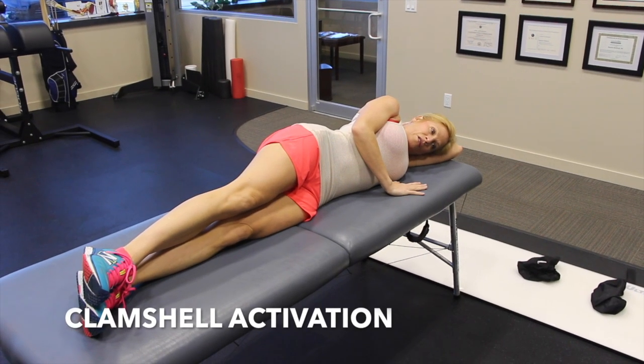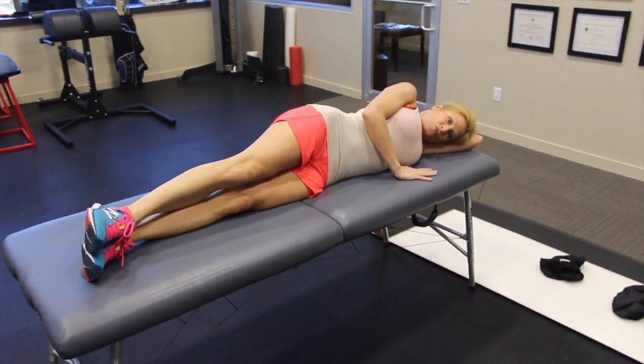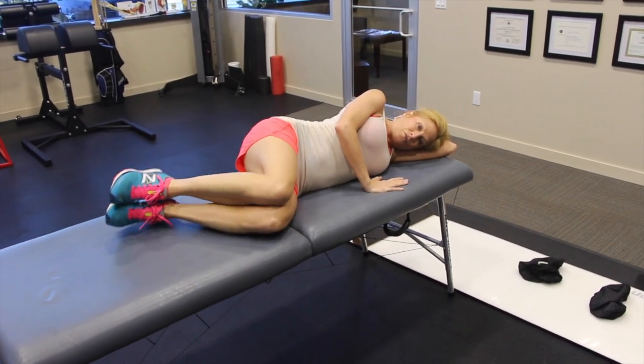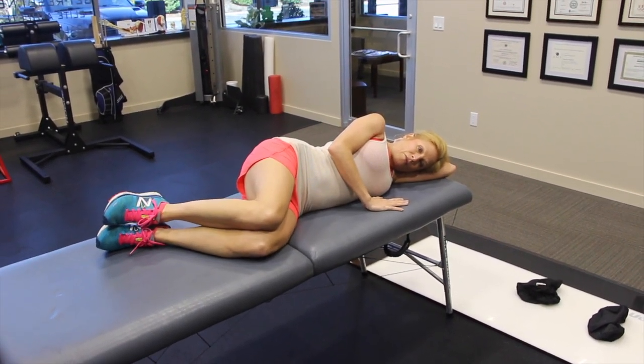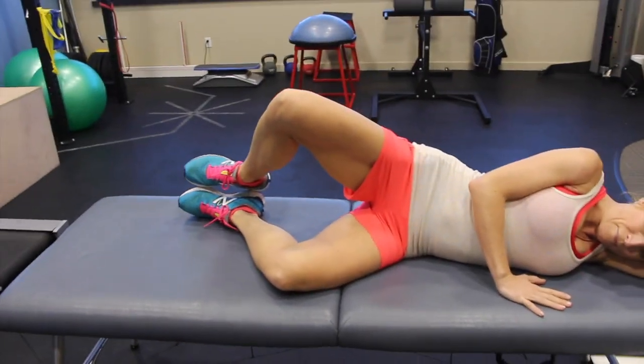This is going to be the clamshell exercise. You've probably seen it many times. We're very nitpicky about how it's done. So Suzanne, go ahead and bend your knees, both knees. And then if you were to keep your feet together and open the knees apart, you're going to notice that this is like a clamshell opening.